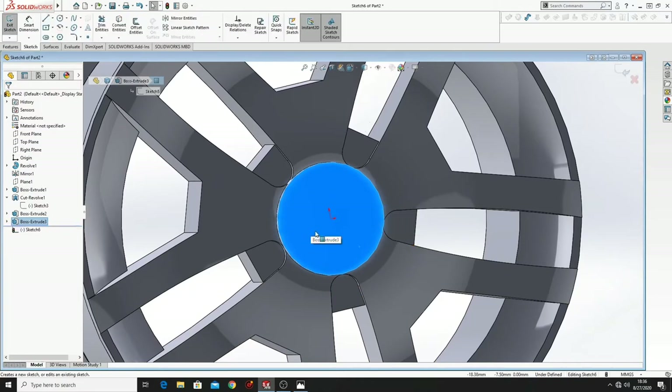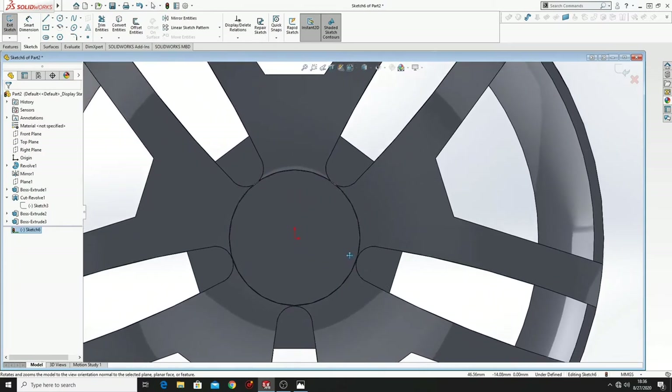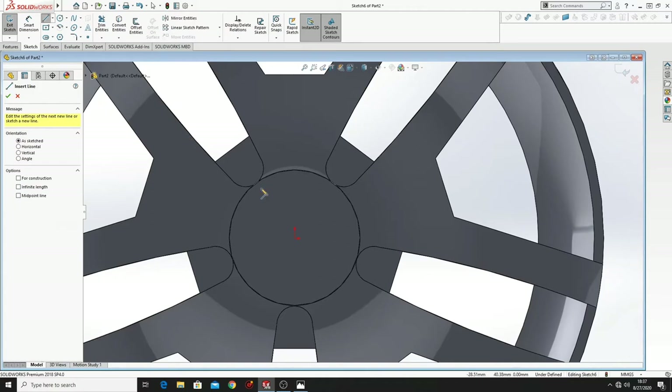Now we have to open another sketch on this face, Normal To. And here we have to draw something that is a little bit complicated, so just follow me.